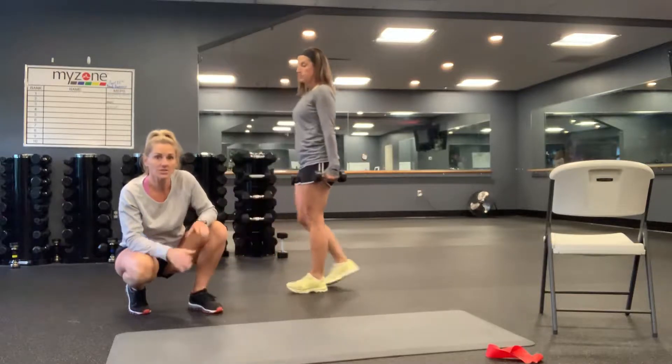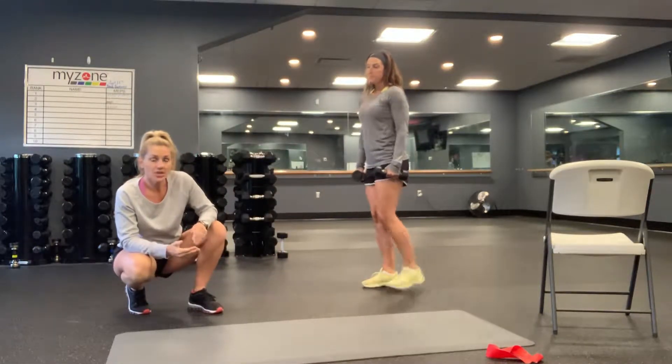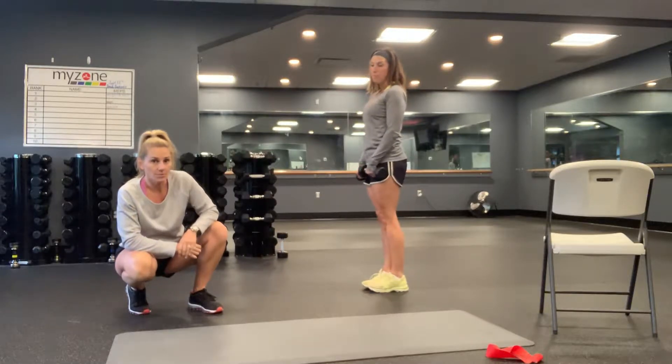You have 20 walking lunges — that's 10 on each leg. That should be nice and challenging. That heart rate should be super high when you're done with those walking lunges.